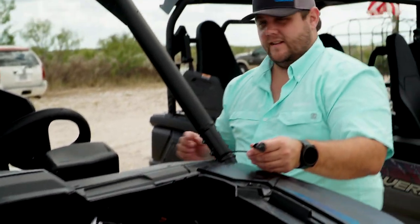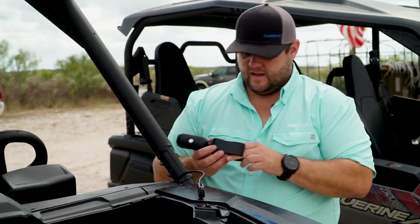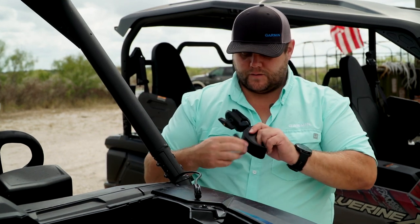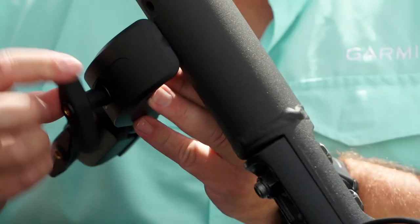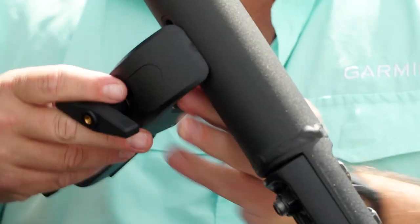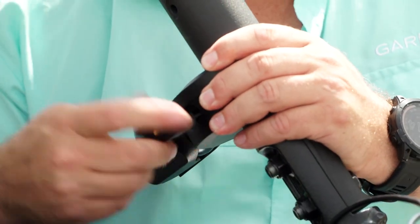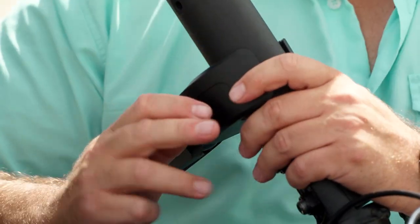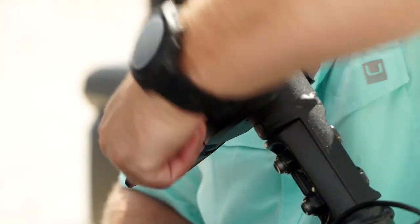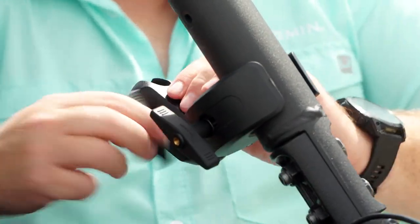Now I can go ahead and install my mount that mounts right to the roll cage here to just kind of see how much space I'm going to need. So I'm going to put the arms probably towards the inside of the unit here. Open this up so I can get around the bar here. These clamps you can really snug them down tight so you don't have to worry about it moving around or bouncing on us.